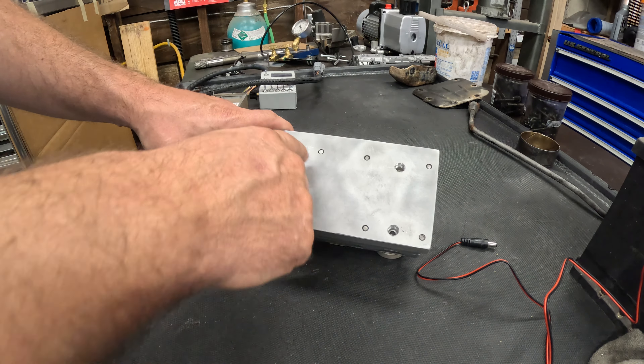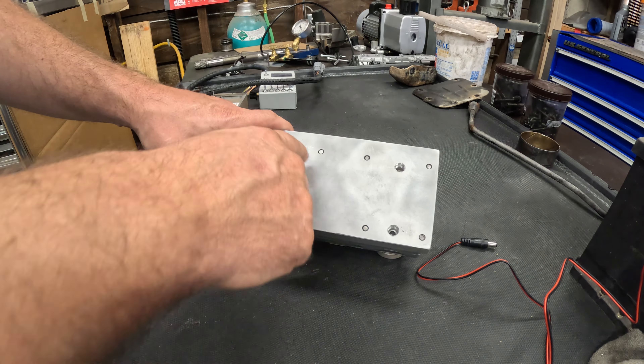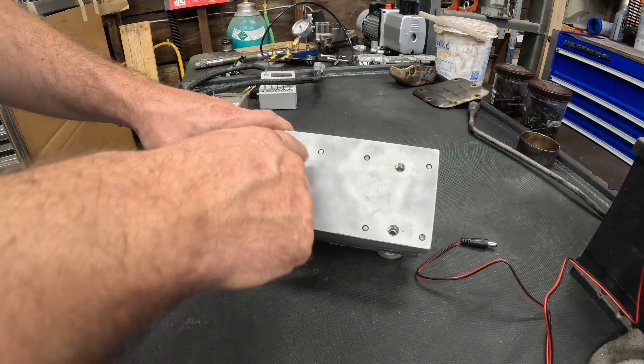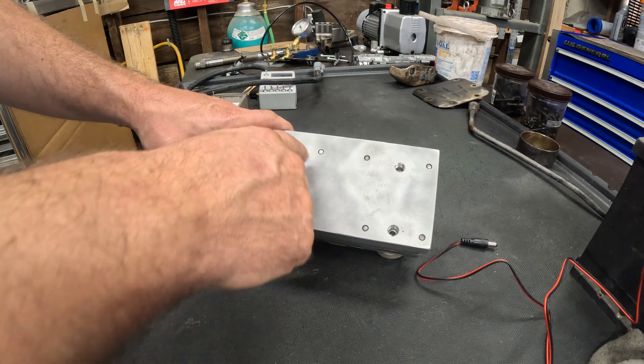These are the same paper gaskets — they're very leaky, but that's what they want us to use. It just goes together like this; I have a bunch of nuts I can tighten down to bolt it to the plate. With it assembled, I'll have air coming in the side and all five solenoid ports will have air on them. Nothing should be coming out of the outlets — if something is, I know I have one that's not returning to shut.